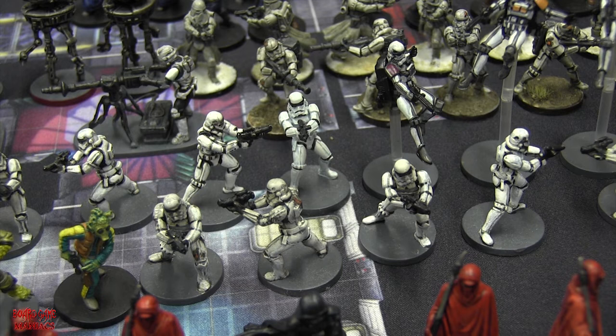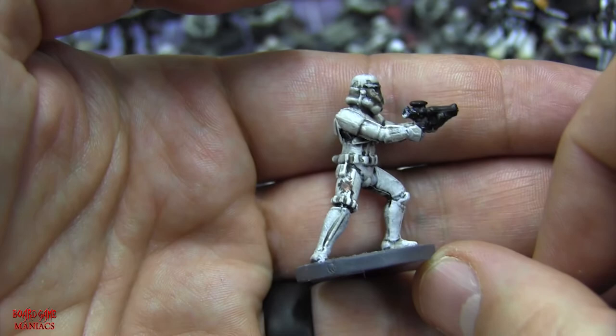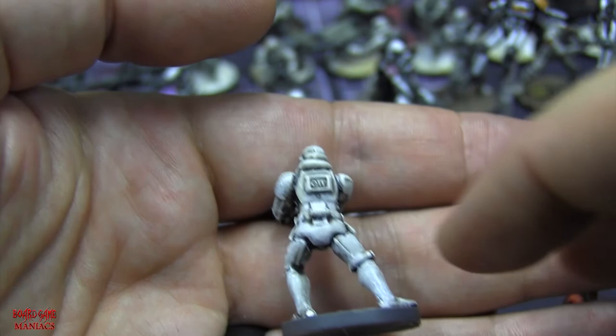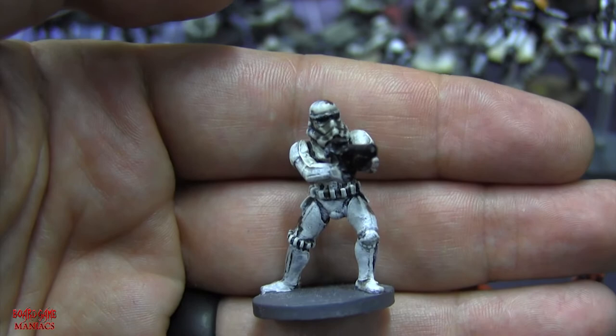Stormtroopers are up there among my favorites in the Star Wars universe because of the sheer abundance of them and how they look - nice, clean, and white - but then in battle they get all dirty and dinged up. I'll show you a close-up of one with some battle damage - smoke damage, scorch marks. It was really fun painting these guys.